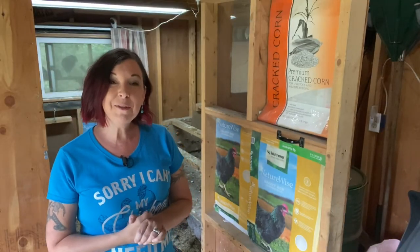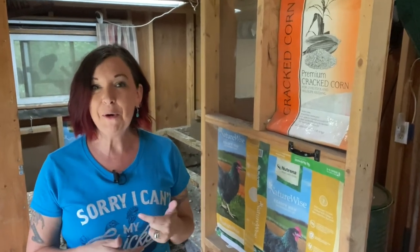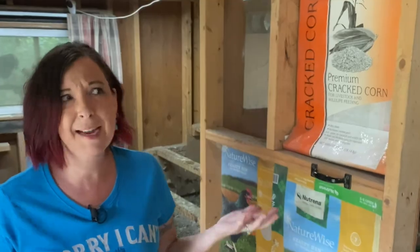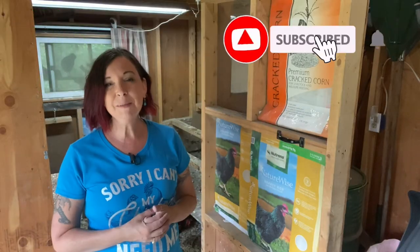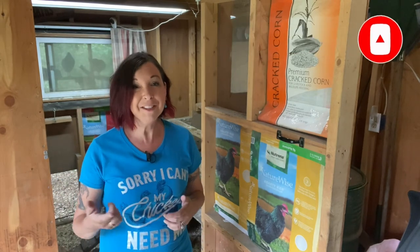Think about what you can do with those bags before you throw them away. Leave me a comment down below if you have any great ideas — I might try one or two. Subscribe to the channel, hit the notification bell so you don't miss any of these episodes, and we'll catch you on the next episode of Grow with Angie.